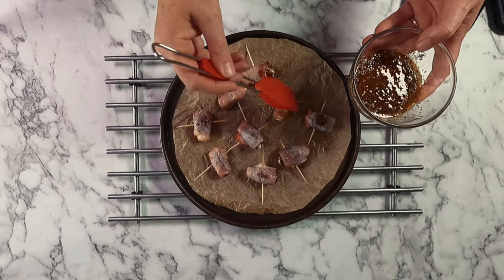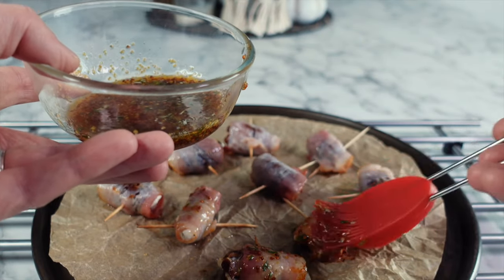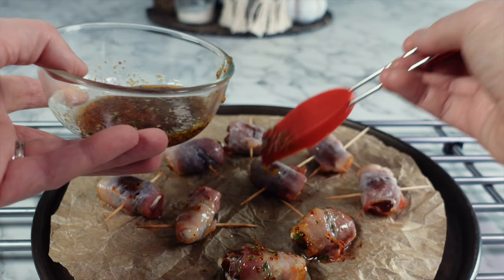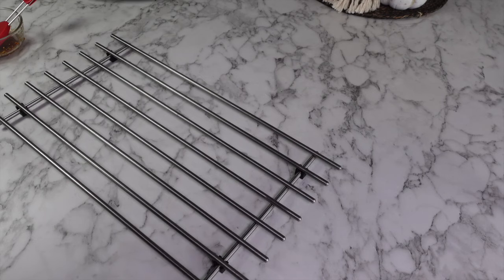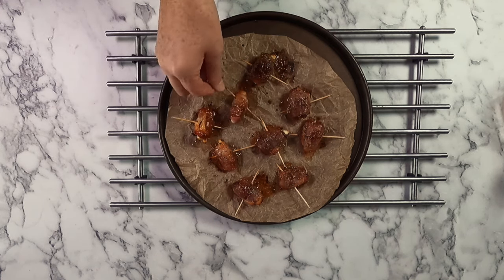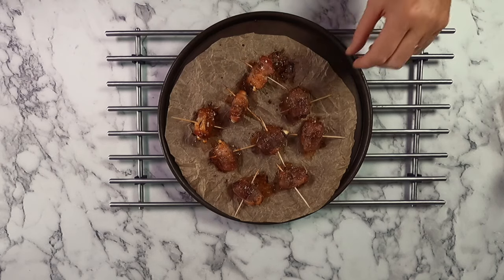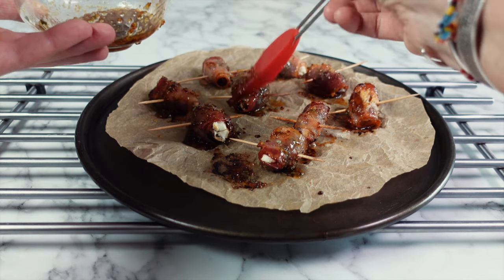After 10 minutes, take the tray out and turn each one over, then brush over some maple syrup mixed with chopped fresh rosemary and whole grain mustard. Pop this back into the oven for another five minutes, then repeat the same procedure — turn each one over, brush over the glaze, and put them back in the oven for a final five minutes, letting them cook until the bacon is nice and crispy.